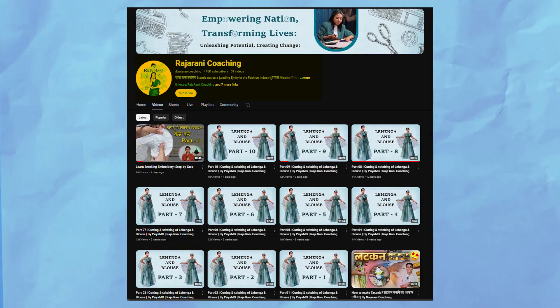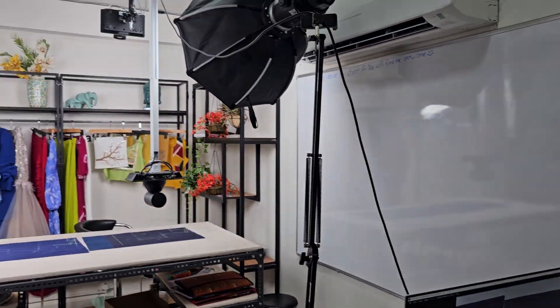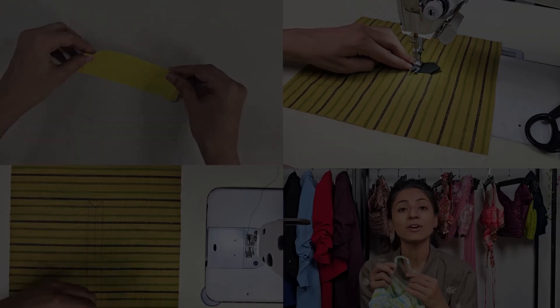First, let's take a look at the setup in our office. This is a practical demonstration of how we have configured the cameras. When implemented at locations like Raja Rani Coaching Classes, the wiring will be hidden and more streamlined. We will also provide a video of the actual implementation at the coaching classes, but for now let's focus on the office setup.